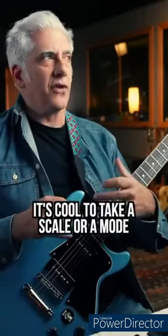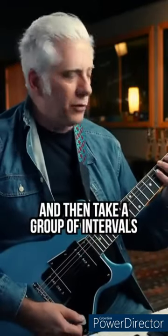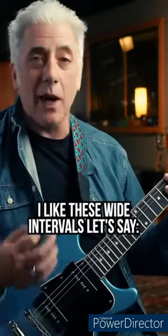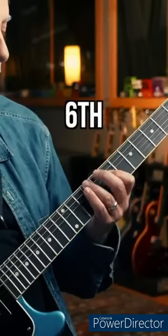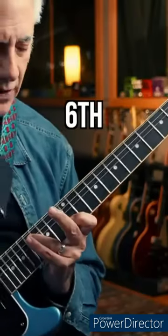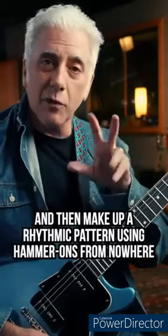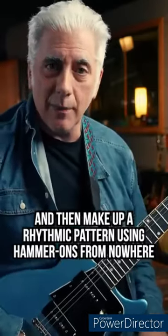Quick lesson — it's cool to take a scale or a mode, let's say B Dorian, which is the A major scale, and then take a group of intervals. I like to use wide intervals: 5th, 6, 6, 5th, 8, 6, 6, 5th, and then make up a rhythmic pattern using hammer-ons from nowhere.